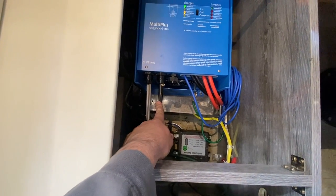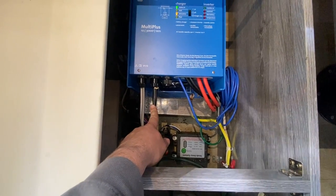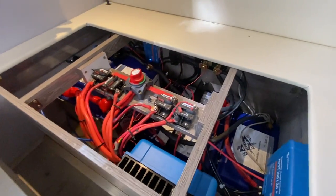This is inverter out to your main panel — all the outlets have power now. And this is incoming, which gets to our other bay where a lot of the magic happened.